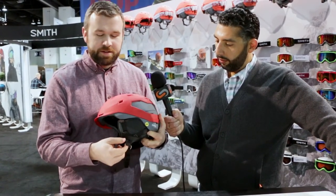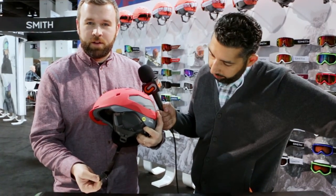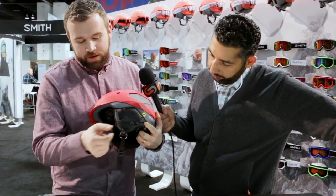What's really cool about the Quantum as well is the fit. It uses the BOA 360 fit system, which provides a full halo feel that you can see here. This helmet also features the Wayfinder strap and buckle system — a magnetic buckle proprietary to Smith that easily lets one glove pop it on and take it off.